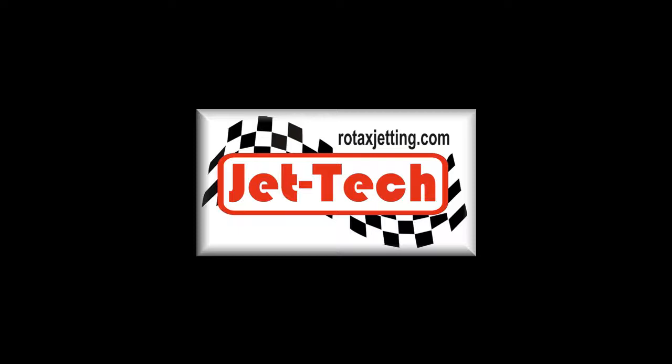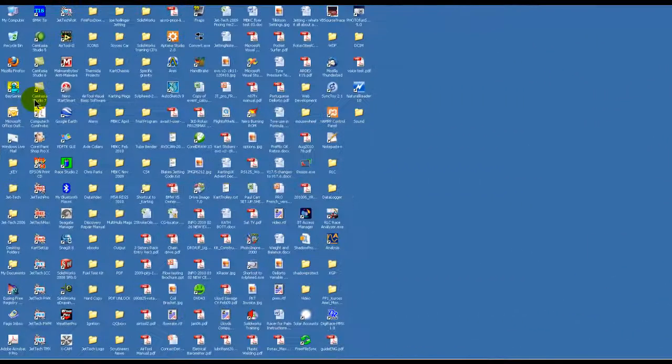Hi, and welcome to the latest video in the Jet Tech Motorsports series. I am Paul and with me today is Kate and Steven. We have produced this video to introduce Jet Tech Motorsports' latest development. It's called FastJet.